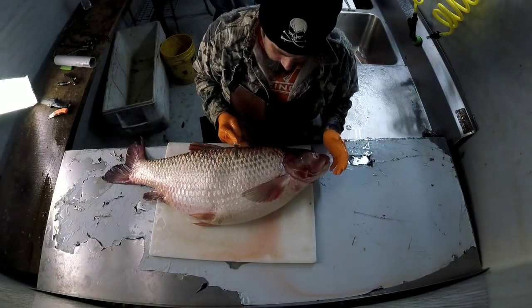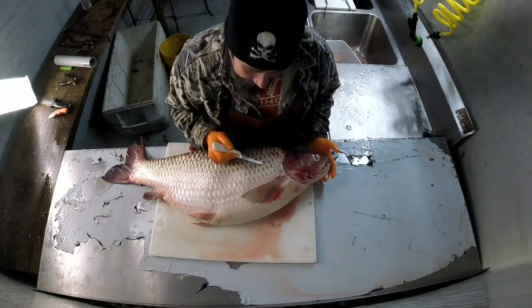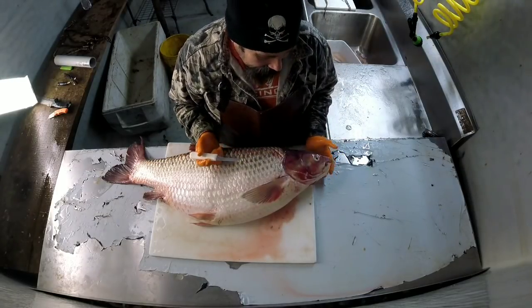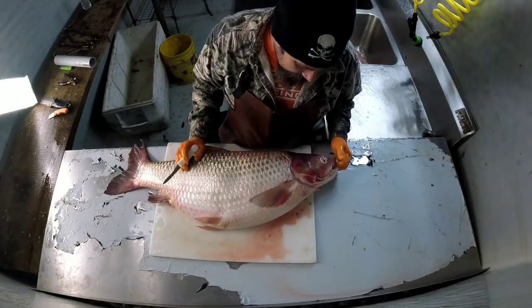All right, let me show y'all something really cool about this fish. Anybody know what this is? This is what we call a grass carp. They put them in these lakes to get rid of the grass — kind of a nuisance type thing.